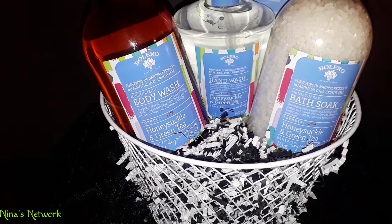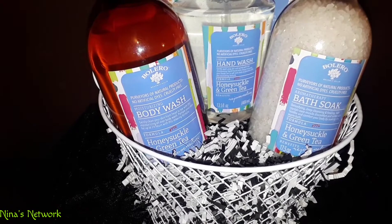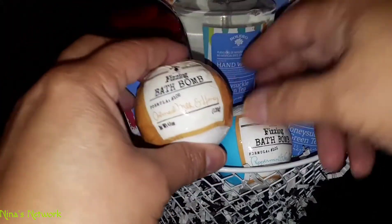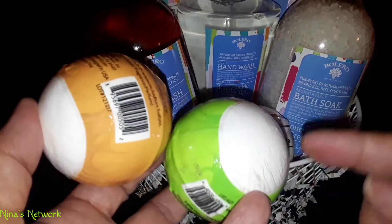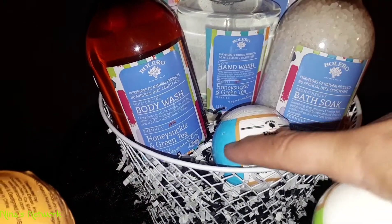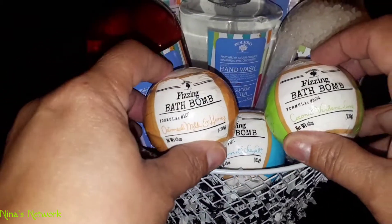I like to make my gift baskets full. I have a lot of blue here, so I think I'm going to put the blue on the bottom. These are also little bath fizz bombs, and I thought these three colors went well together — you can see some green in here that picks up the green on the label, plus the blue, and then the brownish-orange that coordinates nicely.